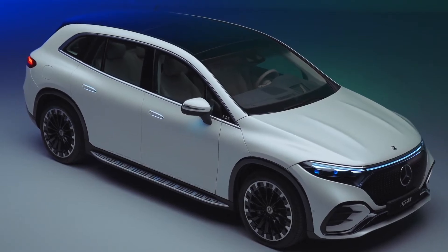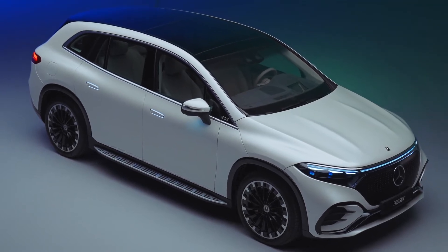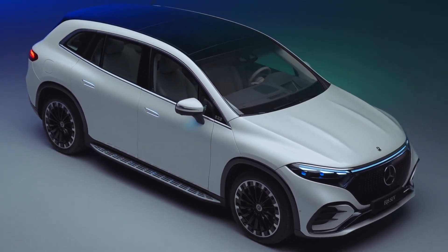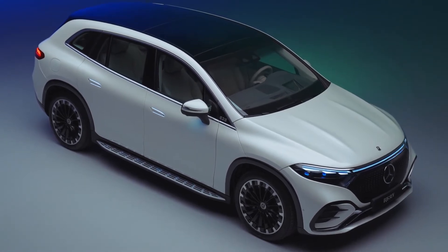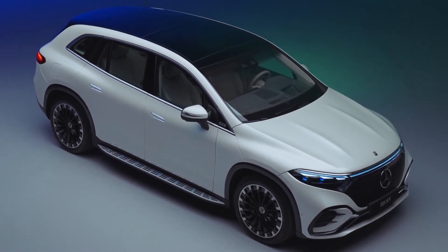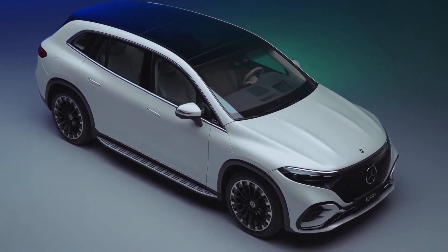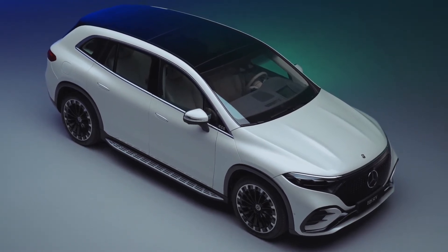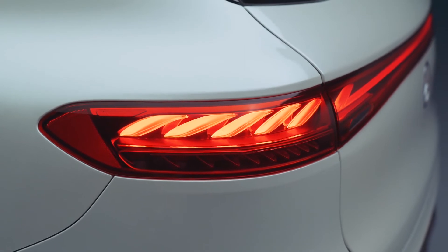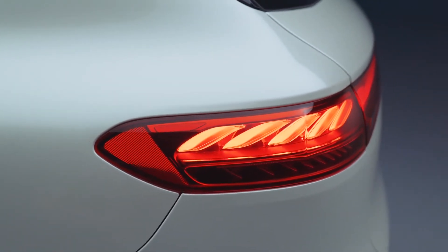Moving around to the side, it is much better than the EQS saloon. The silhouette is like a Mercedes GLC and not an egg shape like the EQS saloon. This car is still aerodynamic but they have designed it in a way that does not affect the shape of the car. We get some side steps and plastic cladding on the side, as well as some nice wheels. We also get pop-out door handles and some nicely designed wing mirrors.